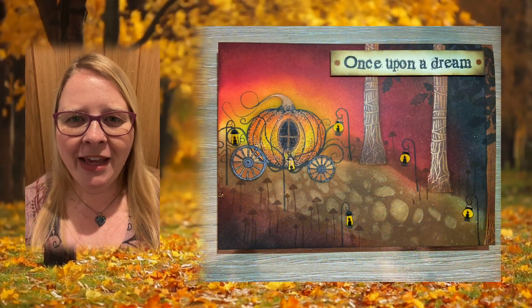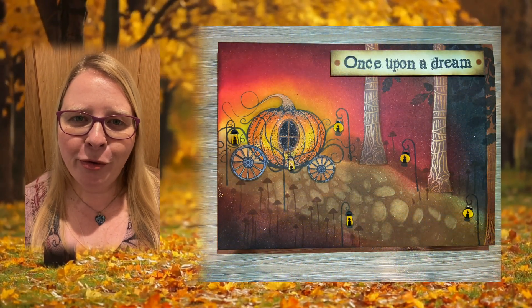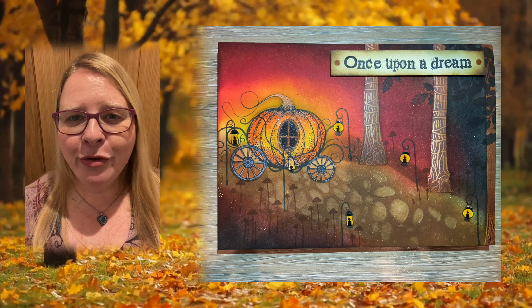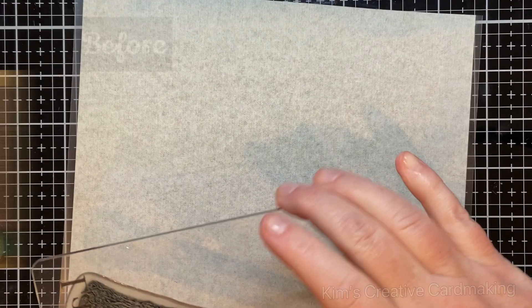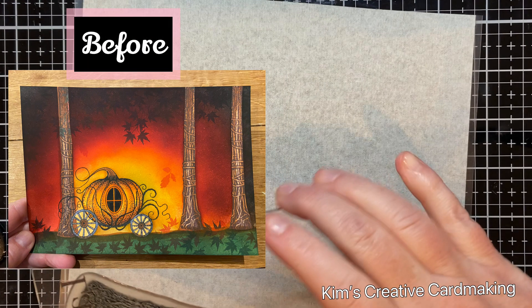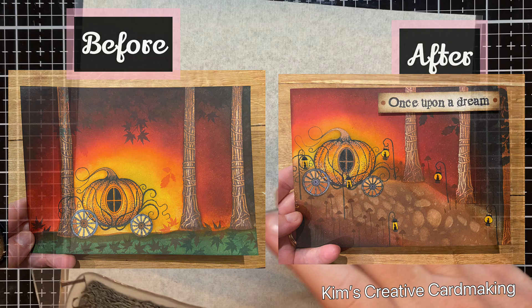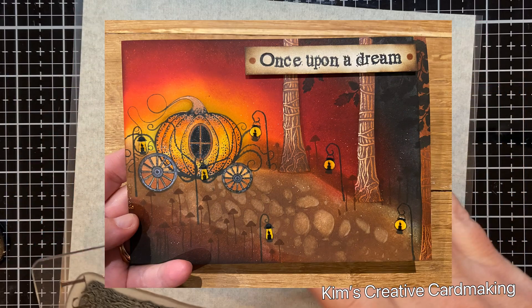Hey crafters, thanks for joining me today. I'm going to show you how to improve your scene cards by adding in a perspective. I had an idea to make a scene card with some of the new Lavinia stamps, and I wanted to challenge myself and add in a perspective to make the scene even better. Hopefully this will inspire you to give it a go.